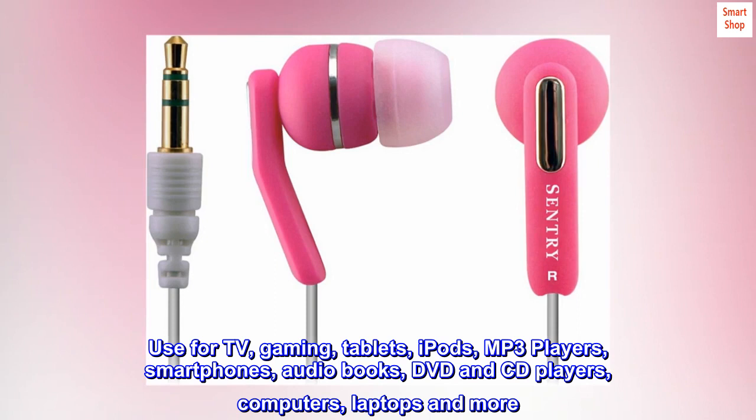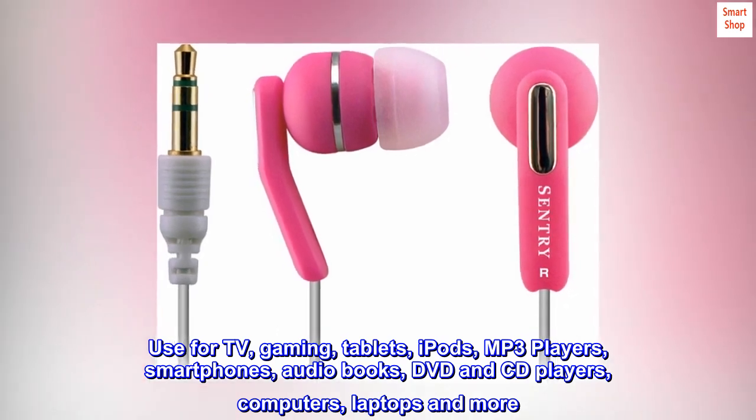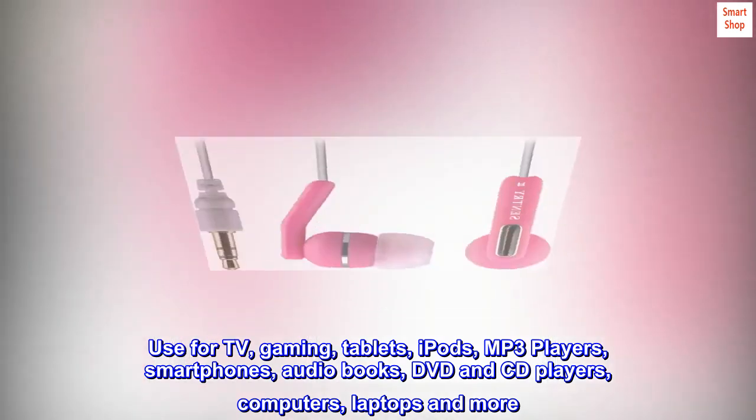Use for TV, gaming, tablets, iPods, MP3 players, smartphones, audiobooks, DVD and CD players, computers, laptops and more.